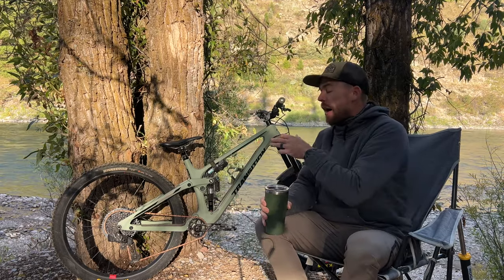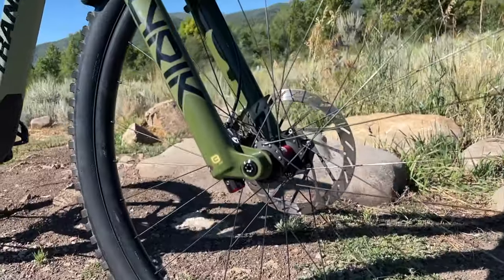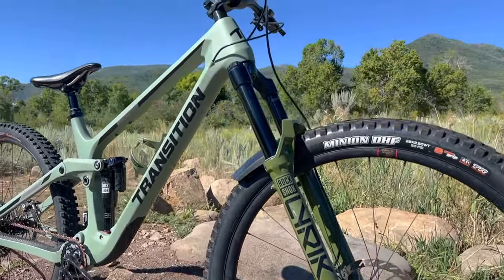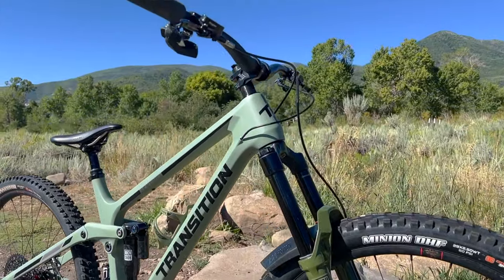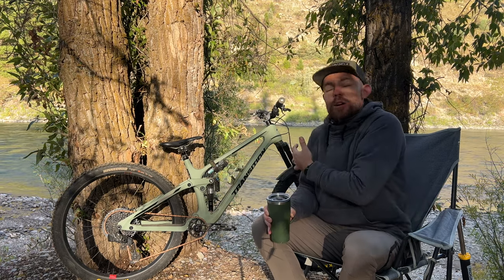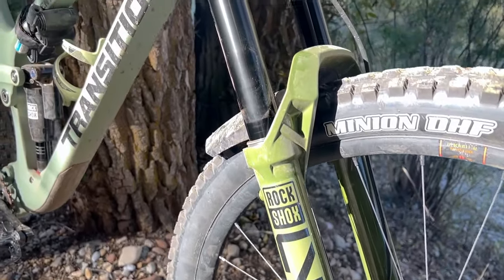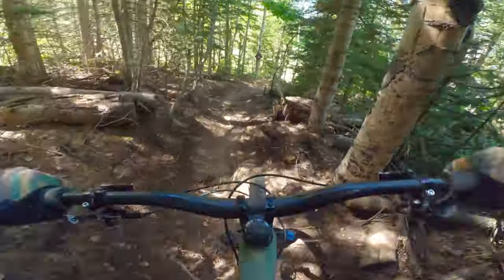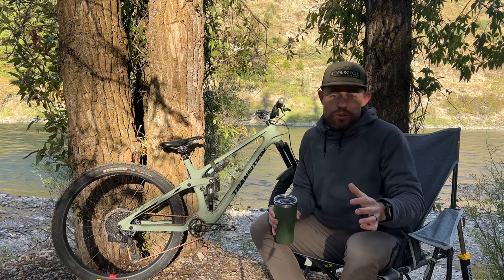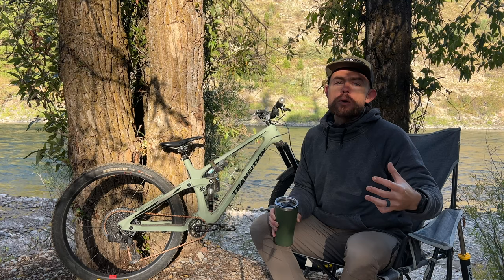Let's talk about how I built up this custom Sentinel. I built it up with a 2023 RockShox Lyric Ultimate — a fork that's been out for almost a year now. I love the green color and wanted to match it with the green on the Sentinel. Another option would have been the newest RockShox Zeb, but the damper on that fork is just too harsh for me. The Lyric has a little extra chassis flex that makes it feel more supple. We've been in several bike parks and I've never once wished I had a burlier fork — the performance has been flawless.